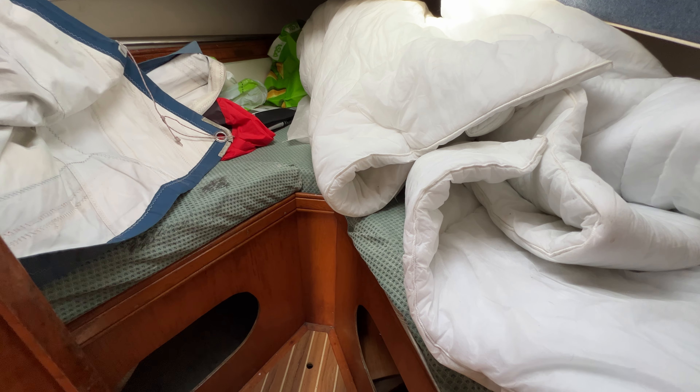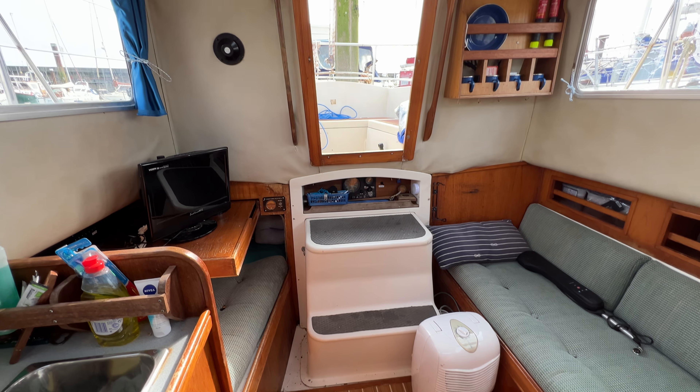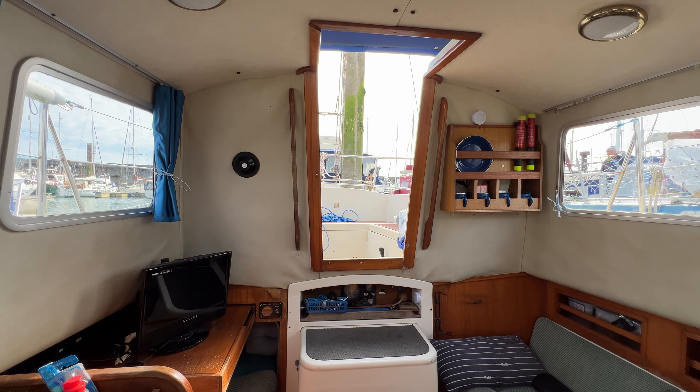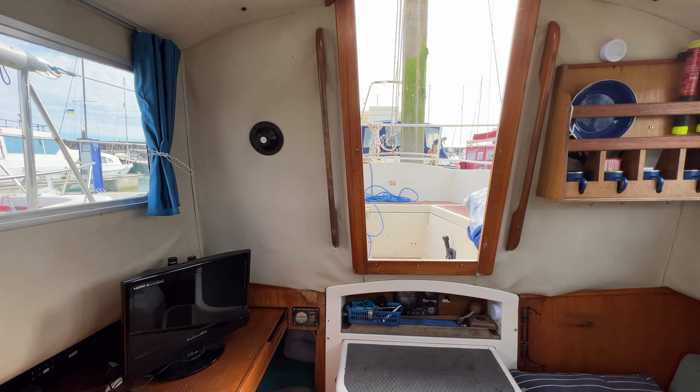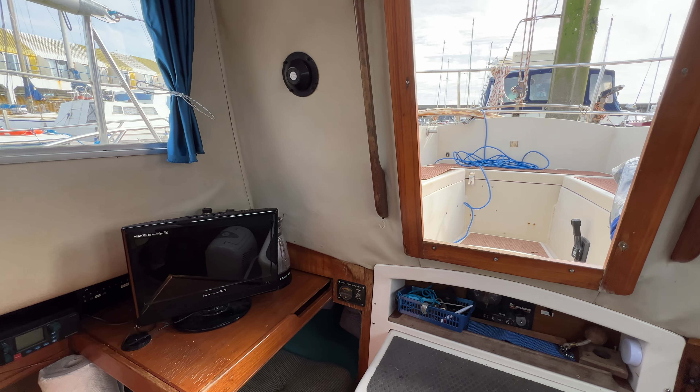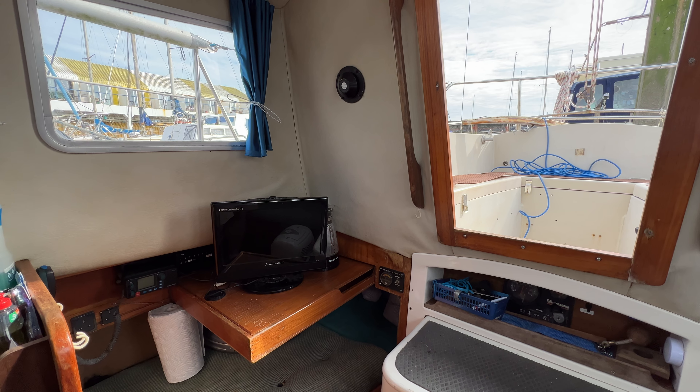We've got port and starboard opening windows, which is rather nice, and an opening hatch above us — again nice and light, bright and airy. We just need to get rid of all this clutter to see her for what she is. She is a very pleasant place to be, with big windows and a deep, safe, cosseted interior in this very sturdy little vessel. This is Tim from Boats Your Drop Brokers, just taking you for a quick tour around this little boat — thanks for watching and we will see you soon, take care.